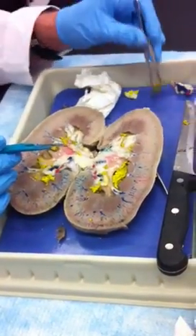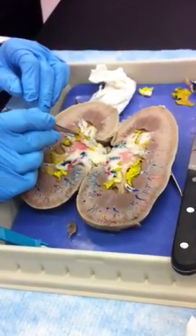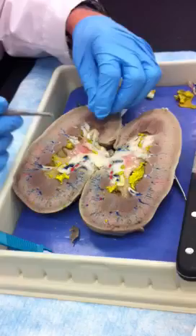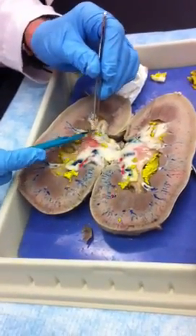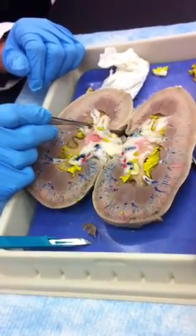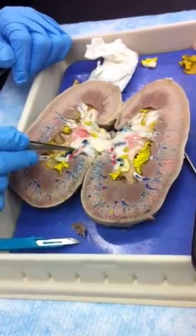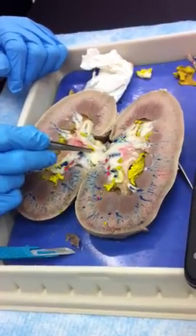I'll just cut that off right there because we'll see the ureter going out. This is actually a minor calyx right there. The latex pretty much made a cast of that space. The minor calyx is the papilla, pyramid. This is a major calyx because it's quite large and collecting from different areas. There's the pelvis, and the ureter.